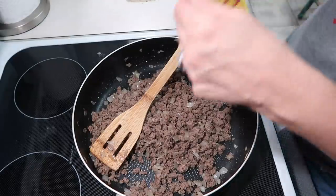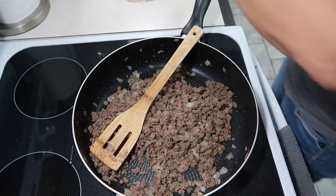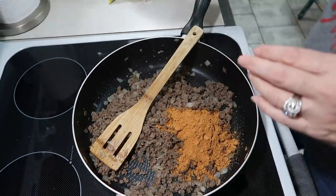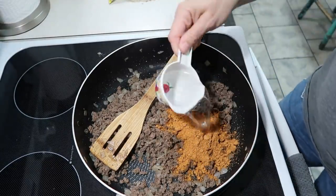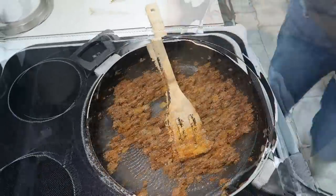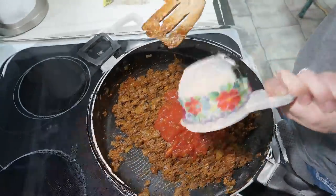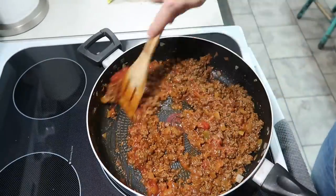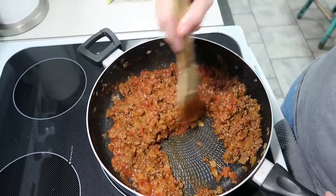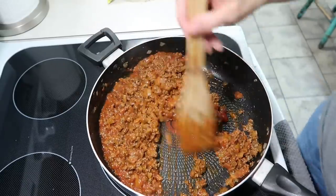Now I have some Old El Paso taco seasoning that we're going to add with a third of a cup of water. We'll put that in there and mix it up. We're also going to add one cup of salsa. Then we're going to let this cook for about five minutes and move on to the next step.